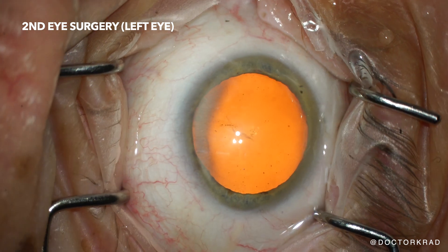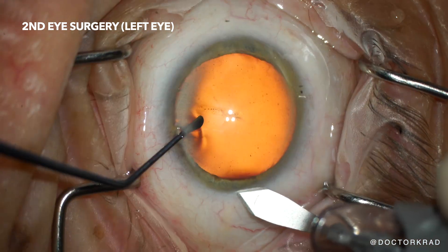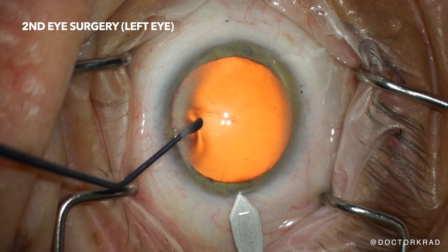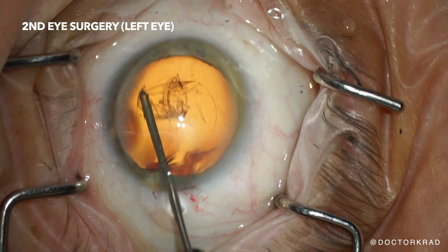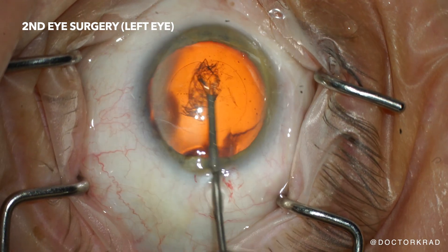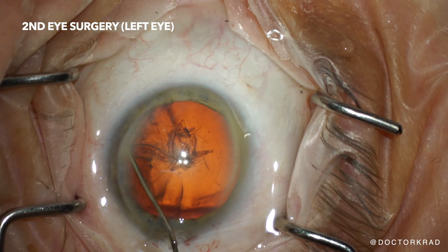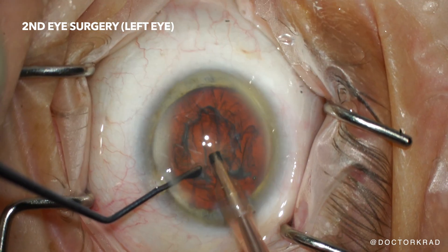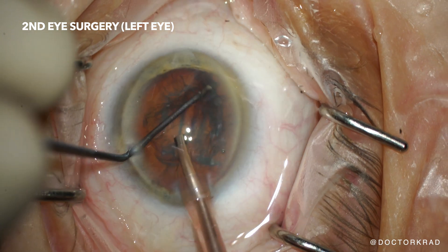Here we go, moving on with the cataract surgery for his second eye. This is his left eye. We are doing the surgery manually without laser — it's all by hand. There are advantages of using laser and there are advantages of doing it manually. Although laser can be more precise, I decided to do this surgery with my hands because I feel that I have absolute control. I would have considered using laser if his cataract was very dense, but his was not.